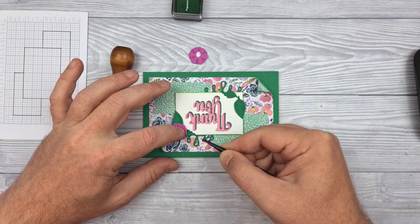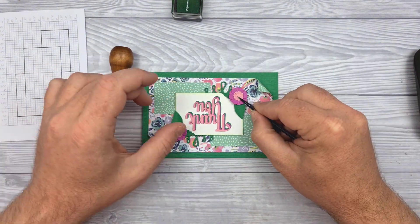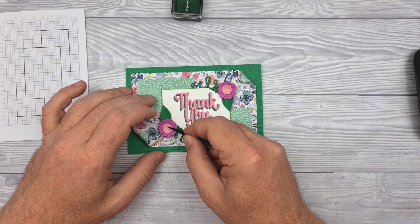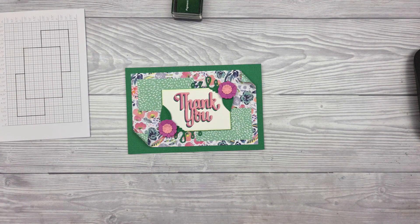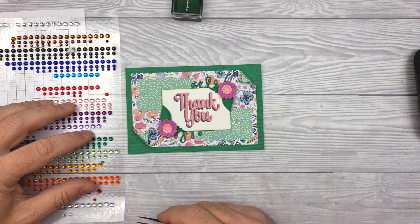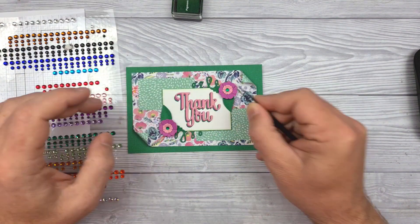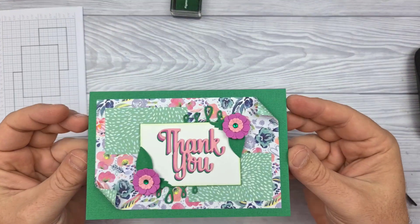Thanks for all the feedback by the way on the other layouts — it is very much appreciated and I do enjoy reading them. Feel free to leave your comments wherever you find this video. A couple of gems in the flowers to finish it off and that is number 73 done.